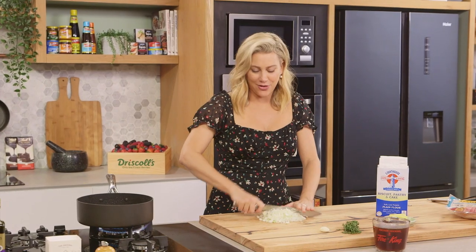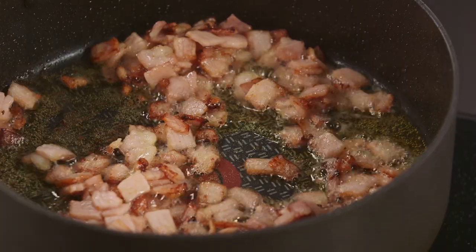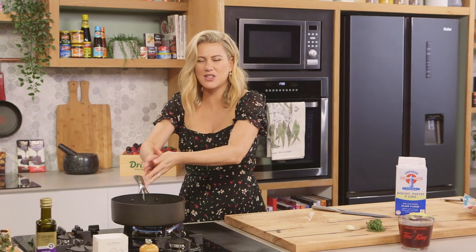Now I've got some good colour on the bacon and some of the fat has rendered out, so we can add our onions. In they go and again they're going to cook for about five to ten minutes just on a medium heat until we get some good colour.